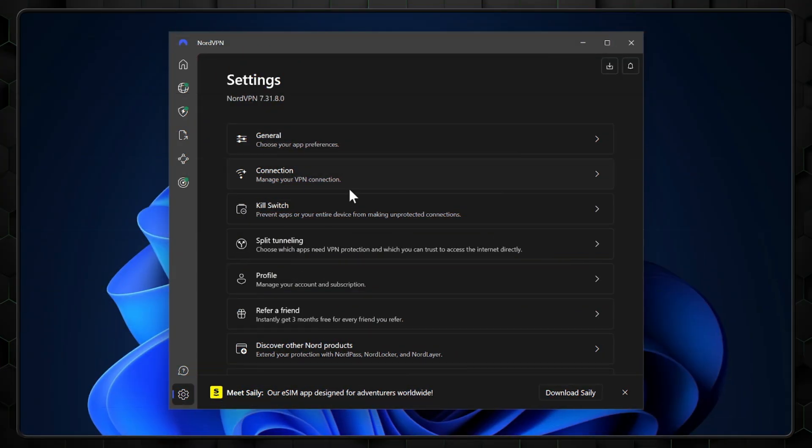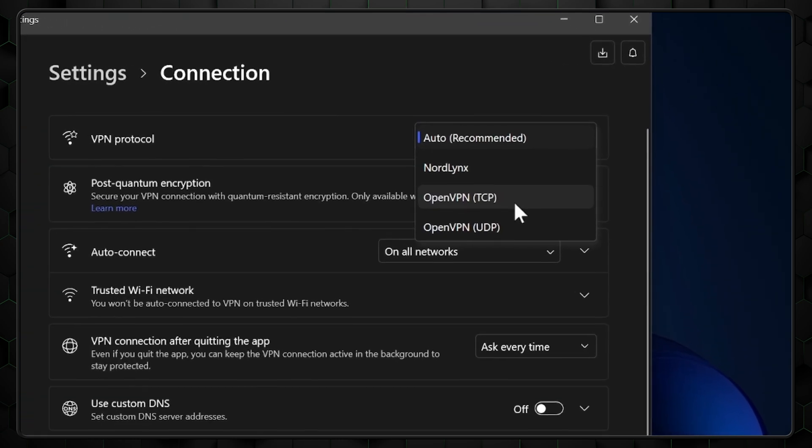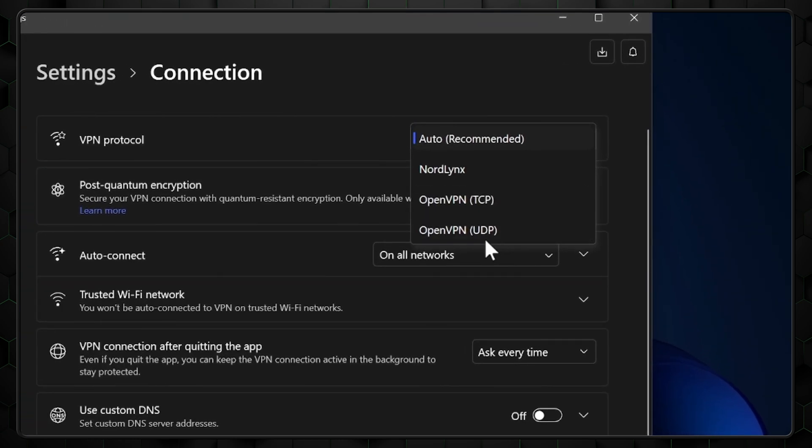Most VPN providers, including NordVPN, support OpenVPN protocols like TCP and UDP for router setups. While some offer WireGuard configurations, that's not always a sure thing. Not all routers support WireGuard anyway, so OpenVPN remains the go-to choice.